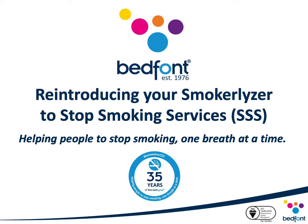Hello everyone and thank you for joining us. Today I'll be taking you through Bedfont's recommendations for reintroducing your Smokealyzer devices to services after the COVID-19 pandemic. Following this webinar, if you have any questions please direct them via email to clinical@bedfont.com.